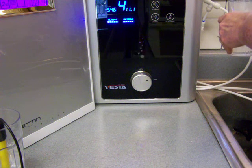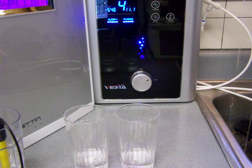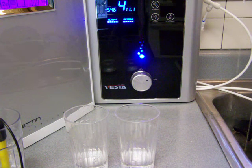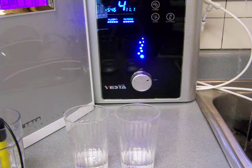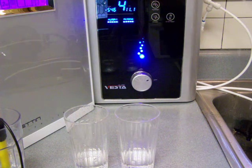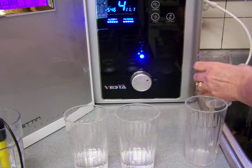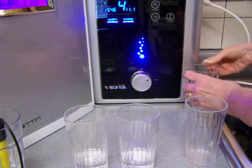I'm going to pour the alkaline and then I'm going to pour the acid. That way we'll test both, seeing that this is the strongest setting. This first hose is timed.